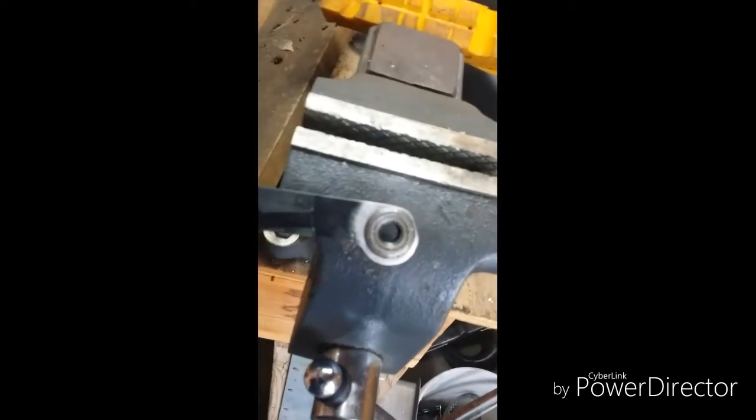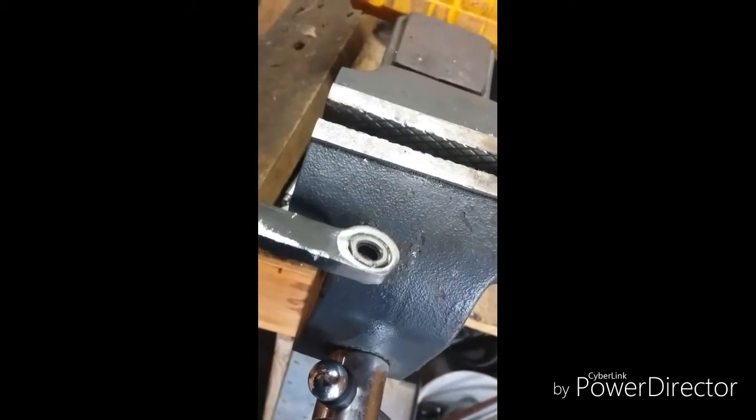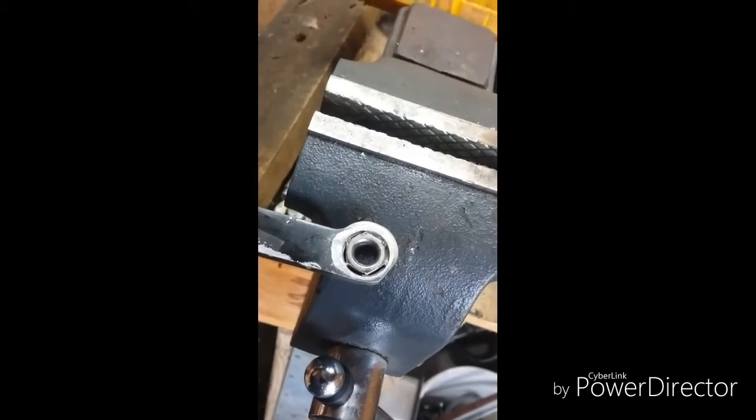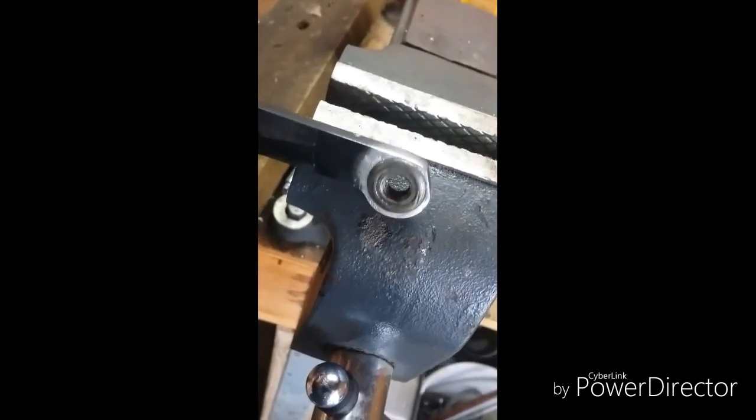I think I'm going to leave it - almost. But I think I should throw a weld in there anyway, maybe on this side.